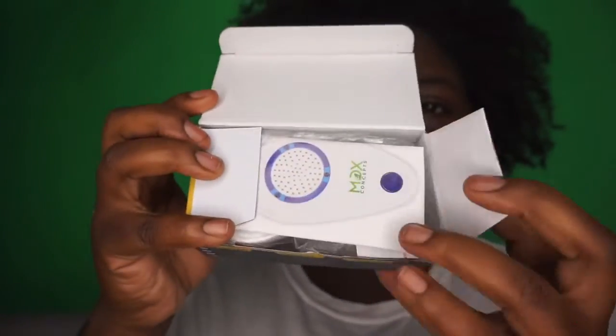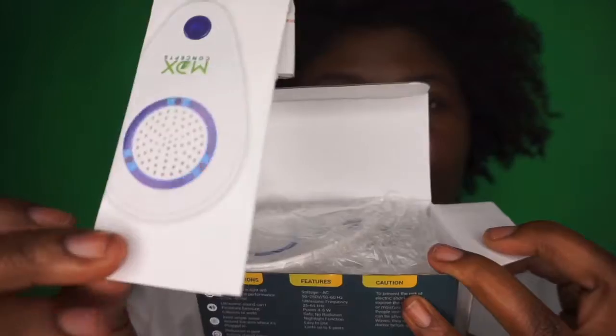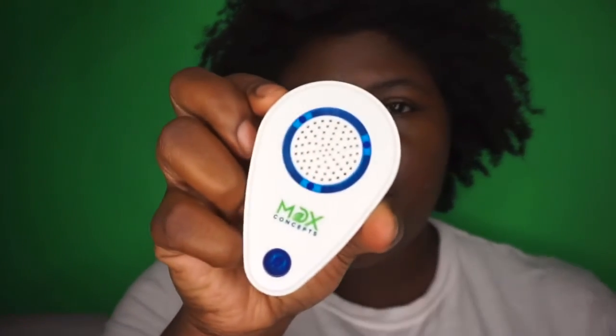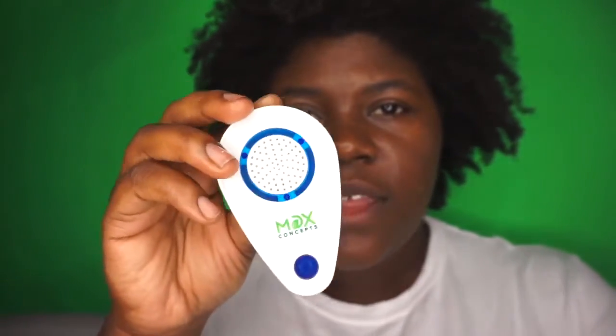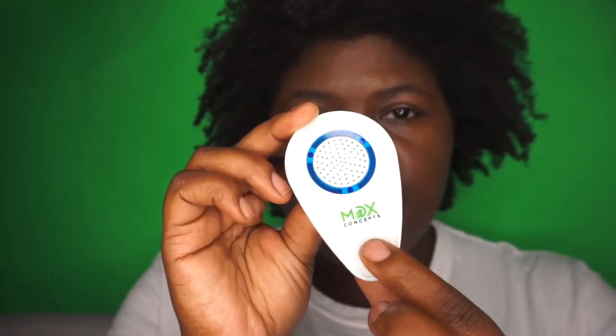When you open up, this is how it looks. Directions are right on top — we love directions. So we have this piece right here; this is the piece that you will plug into the wall. This is where the noise comes out, and this is the power button.